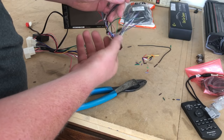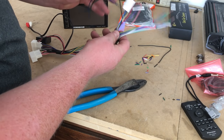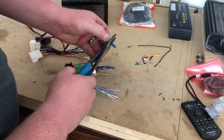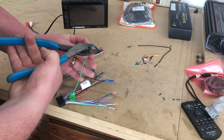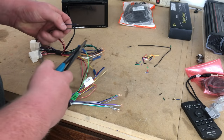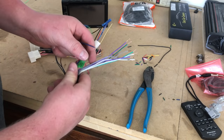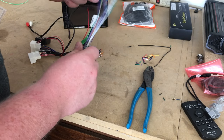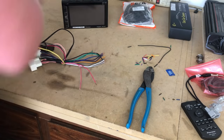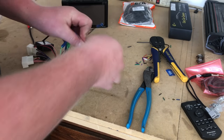The other end will go to our wiring harness adapter. The green wire goes to our parking brake wire. The third end will go to our blue/white wire, which is generally the amp turn-on wire or an accessory wire.